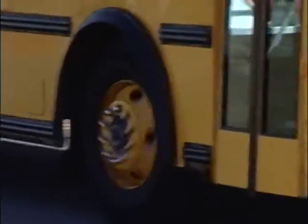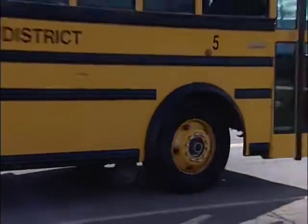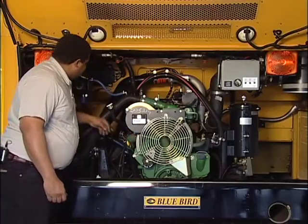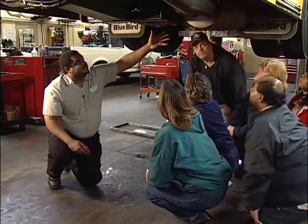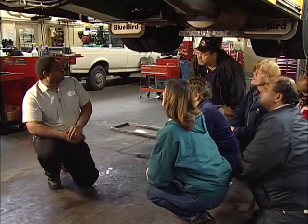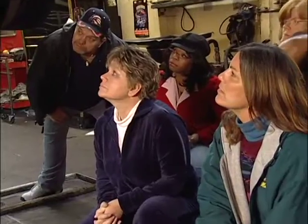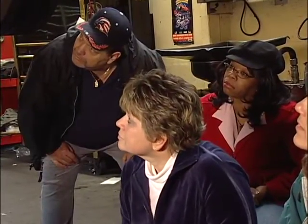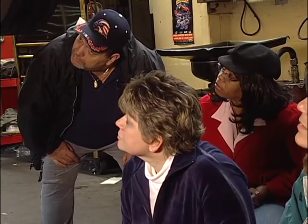School bus drivers are in charge of a vehicle that weighs 30 tons, is over 60 feet long, and contains multiple mechanical components. So it makes sense that school bus drivers should be aware of the component parts that make up their bus. Therefore, it's our goal in this video to give bus drivers a working knowledge of the most important component parts of the school bus.